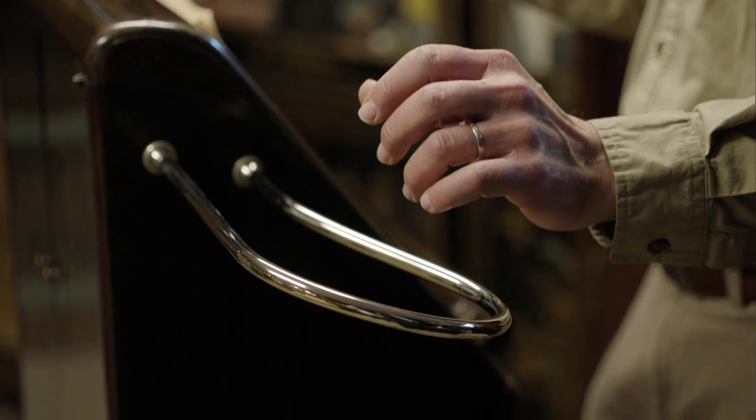Exactly right. When you bring your hand close to this antenna, the note goes higher. And if you want to make it louder, you can bring your left hand up over this loop on the left side of the cabinet.